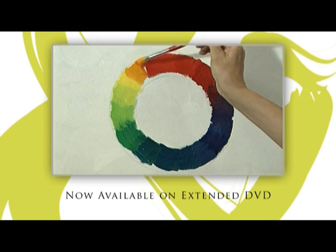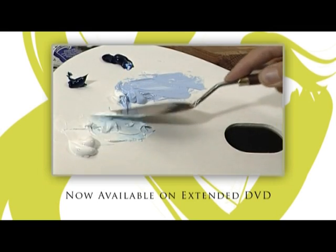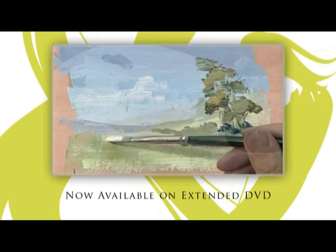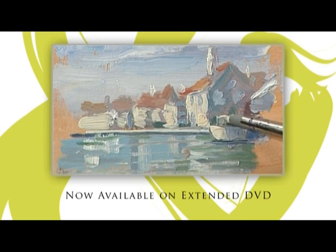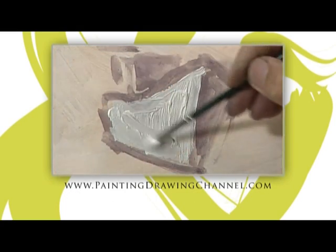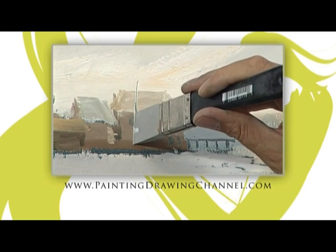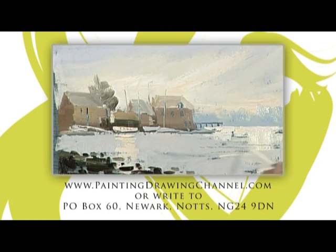Now available to buy — try these techniques at home whenever you wish. The extended DVD of today's workshop is now available from the Painting and Drawing channel. For further information and to order your copy, go to www.paintingdrawingchannel.com.